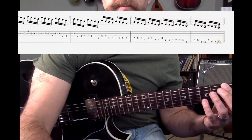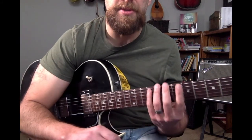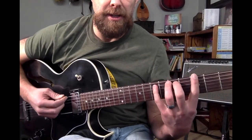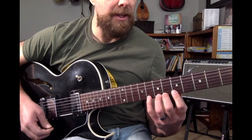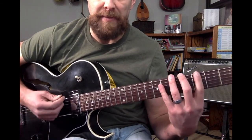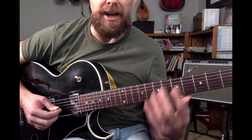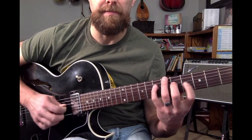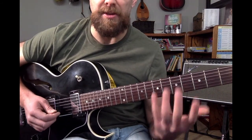All right, that is what we call a sequential fourth exercise. I started off with the scale so you could just see that there. I'm using a three-note-per-string pattern of the C major scale. Now we don't start on the C, we start on a G, but the C is our C major scale there. We're just incorporating all six strings.